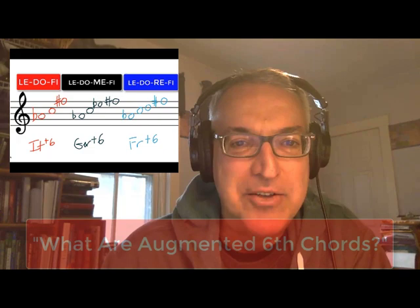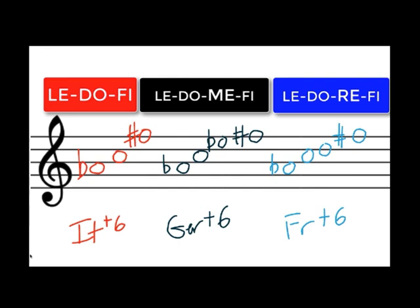Dr. Watson here to shed more light on augmented six chords. In a previous video called 'What Are Augmented Six Chords?' I shared how you can spell augmented six chords, and especially encouraged you to use the solfege syllables le-do-fi for the Italian augmented six chord, le-do-me-fi for the German augmented six chord, and le-do-re-fi for the French augmented six chord.